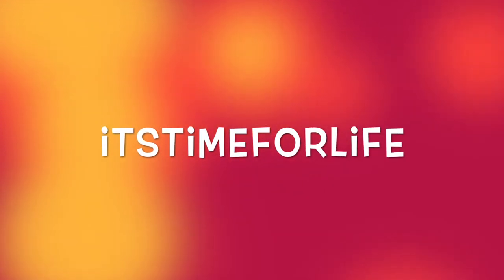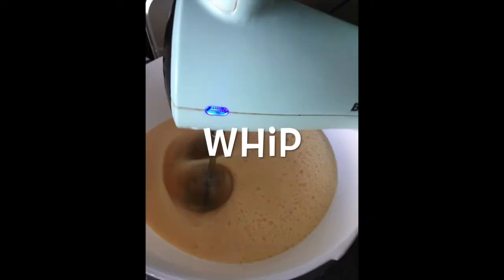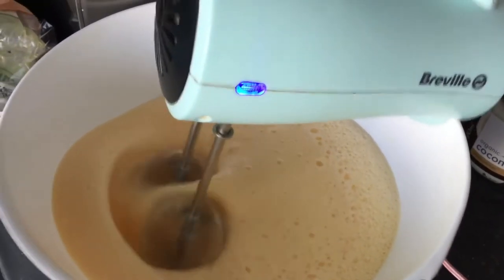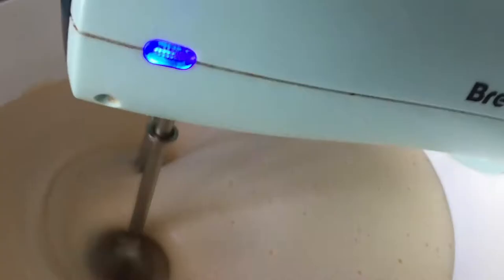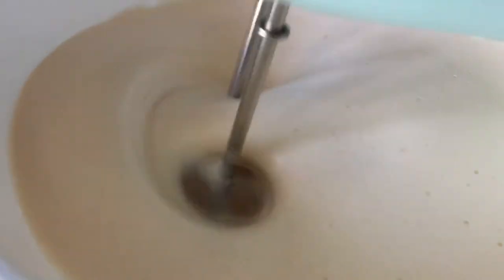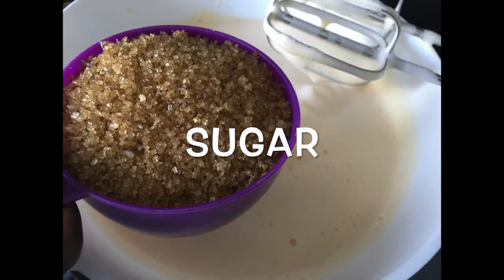What's up, it's time for life! Today we're gonna be making a no-butter cake. You need six eggs, which you're gonna whip up for five minutes straight. You can use a hand mixer or a whisk if you want to get some muscles — just whisk it for five minutes straight. As you can see, the consistency changes and it becomes very extremely foamy.